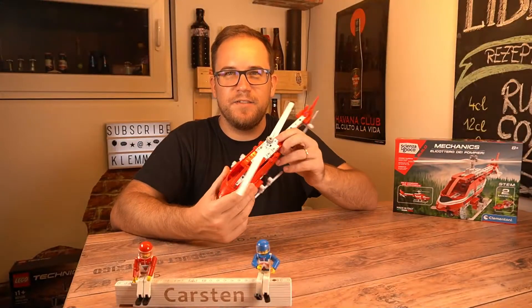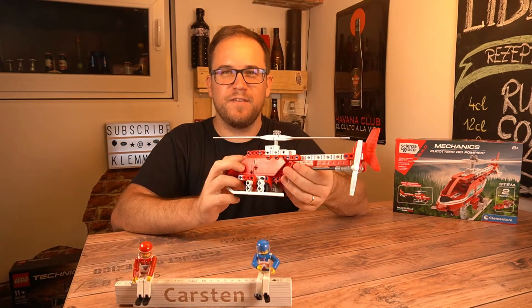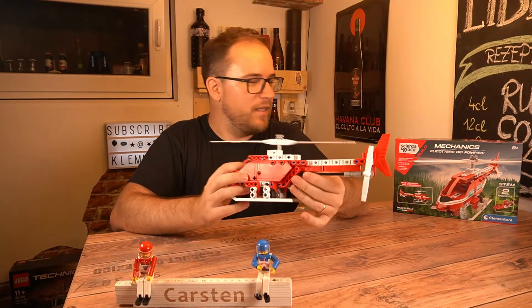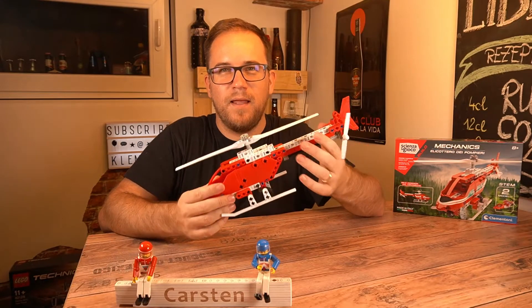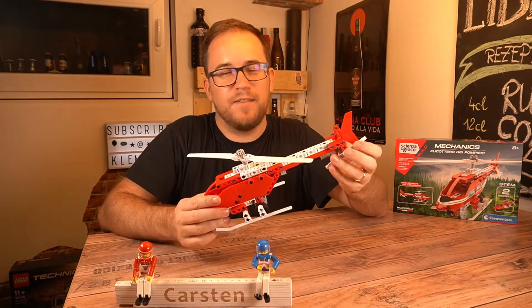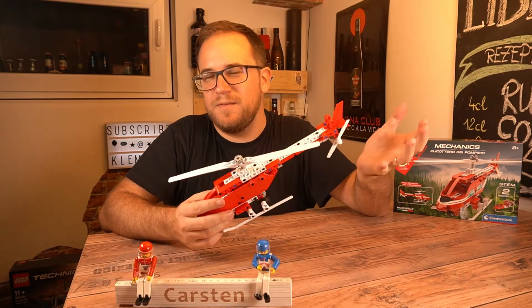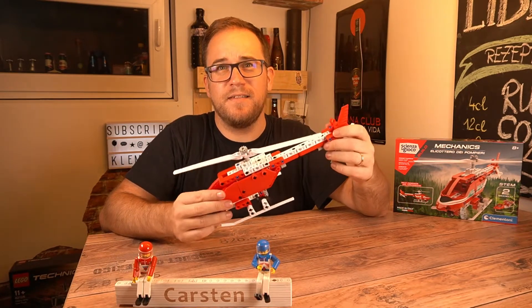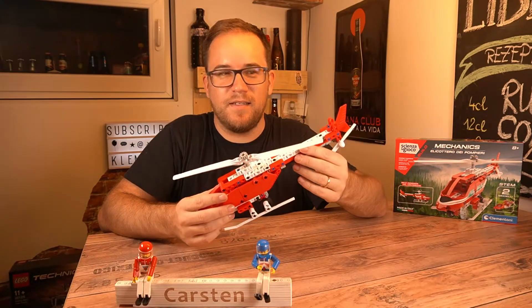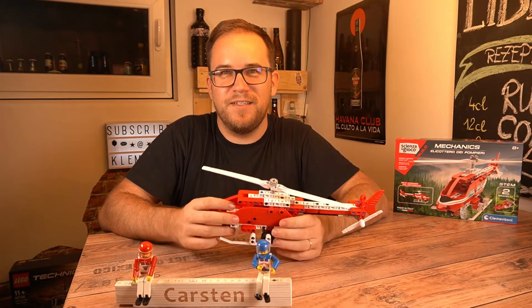I paid €9.50 for this set, which makes it comparable with the smallest Lego Technic sets. As I said, it's similar to Lego but it's not Lego. Apart from other brands that copy Lego Technic or use the same beams and parts, here we have parts that remind me of Lego Technic, but most of the parts are very different and there are some very nice features.